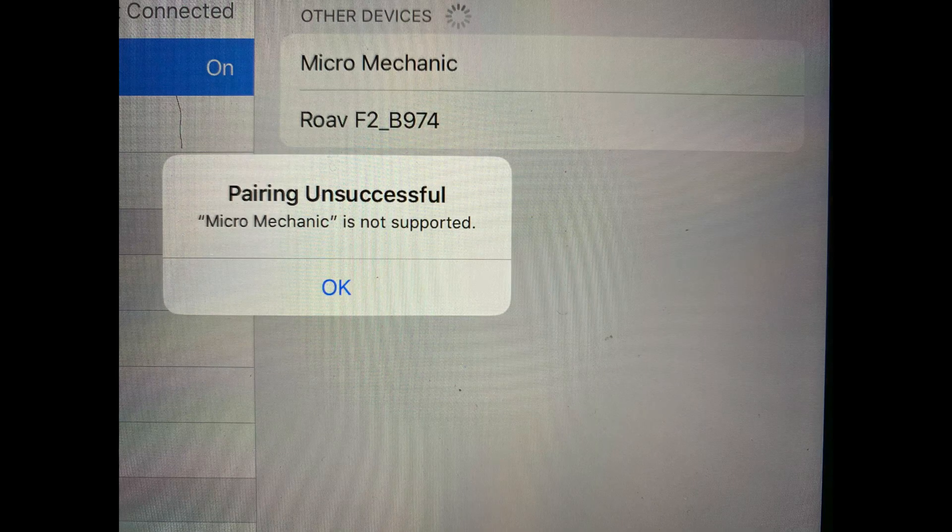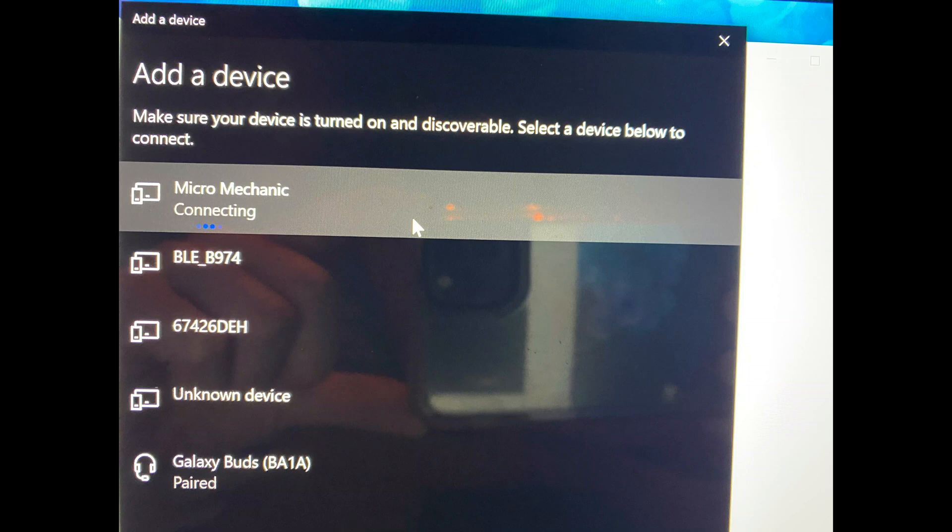That absolutely sucked. This little thing is a waste of money — it did not connect to anything. I tried on my iPad and my iPhone, and those simply said the accessory was not supported. Everything is already updated, so I couldn't connect on Apple products, even though the manual says iOS is supported. I pulled out the Microsoft tablet and couldn't connect there either — it just kept loading and loading, saying it was connecting for probably 10 minutes, then finally gave me an error that it can't connect.